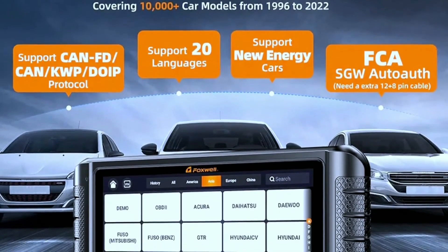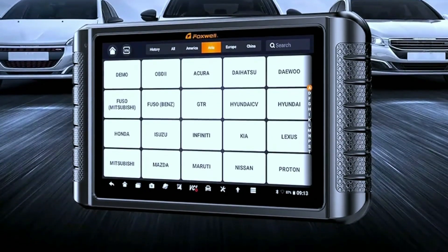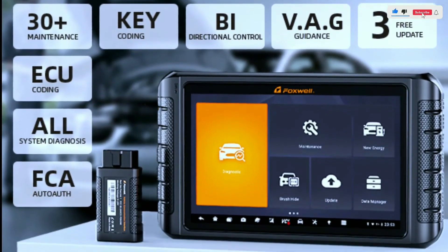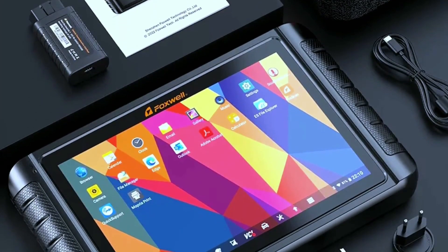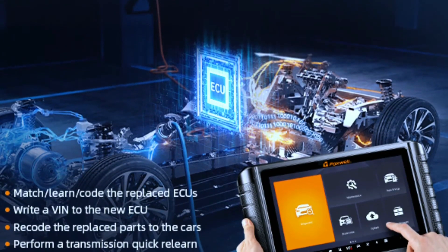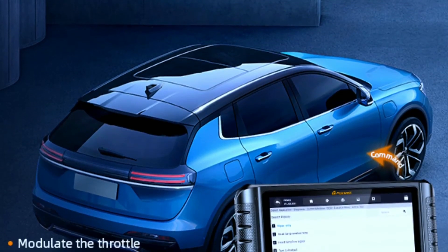In conclusion, the Foxwell NT1009 Bluetooth Bi-Directional OBD2 Scanner is a game-changer for anyone serious about car diagnostics. With its wireless capabilities, intuitive interface, and powerful features, it's a valuable tool for both DIY enthusiasts and professional mechanics. If you want to take control of your vehicle's health, the Foxwell NT1009 is definitely worth considering.